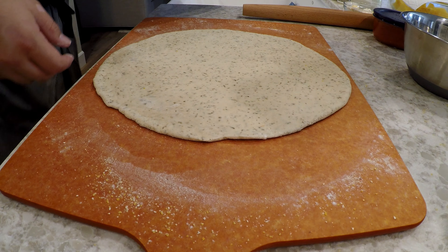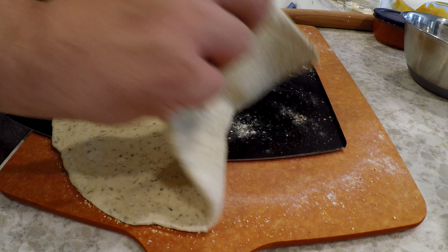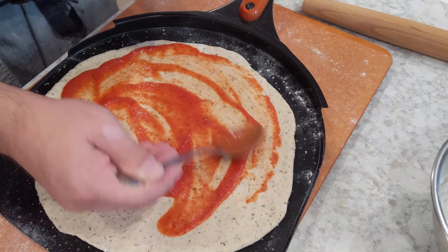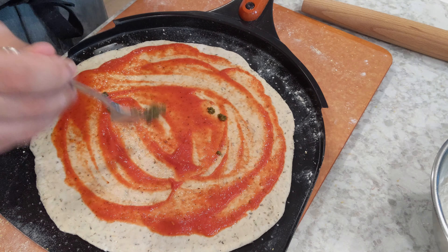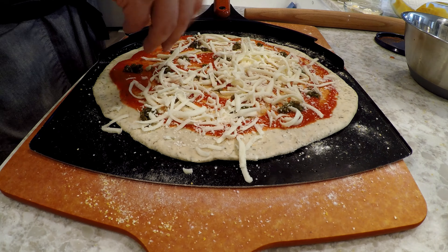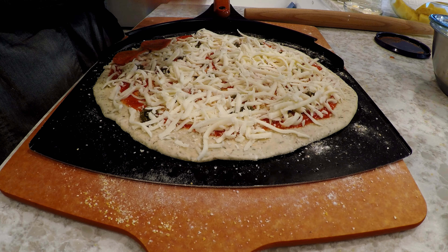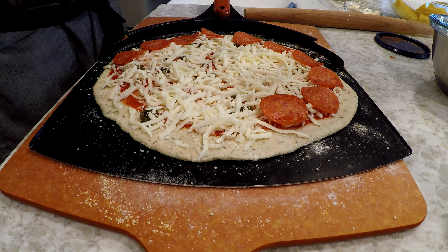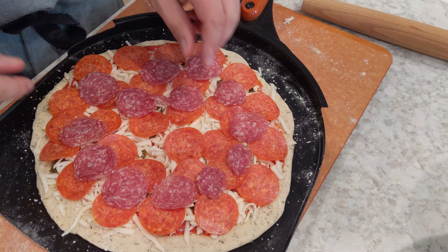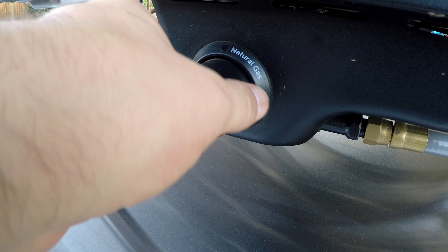Each pack of dough comes with about 484 grams, which is enough for exactly one pizza. For the first pizza I'm using a garlic and herb dough with pizza sauce I made the night before, plus some pesto for the base. Then I'll use some whole milk low-moisture mozzarella that I shredded earlier for my cheese base. The toppings are pepperoni and salami, topped with some finely shredded Parmesan cheese.